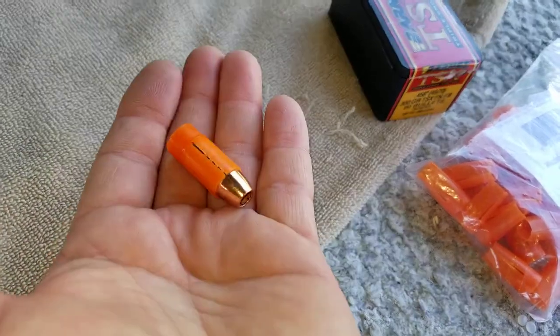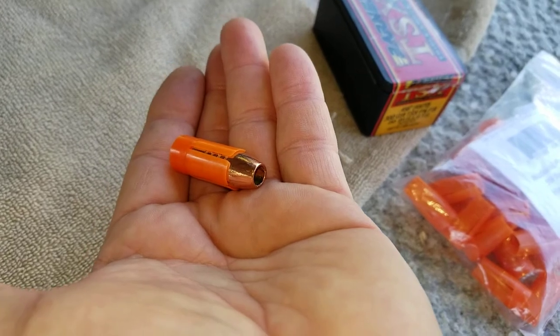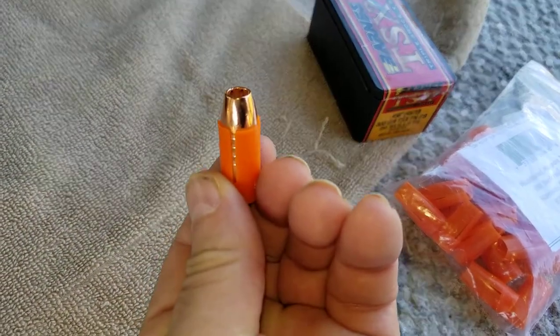If it fires number four, we're going to call today a success because you couldn't get it to fire. This is video proof that it's firing.